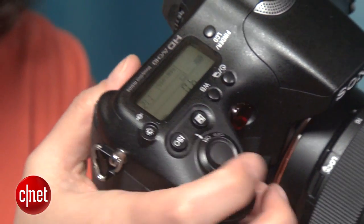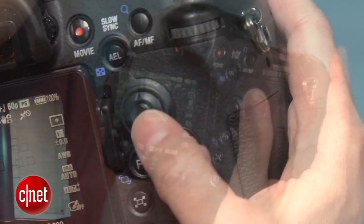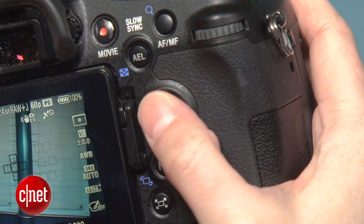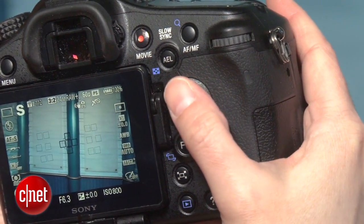Almost all the back controls are reachable via your right thumb. Maybe it's my lack of gaming experience, but I find most joystick navigation controls on cameras awkward and imprecise to use. That said, it's functional, and I didn't find it excessively profanity-inducing.